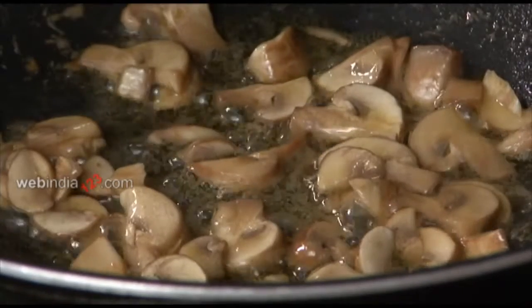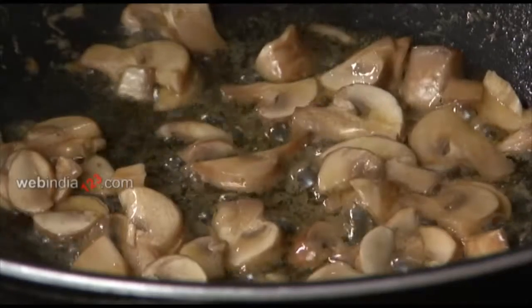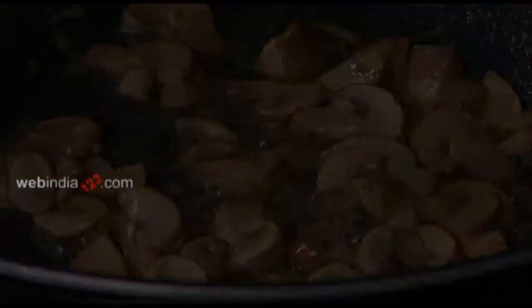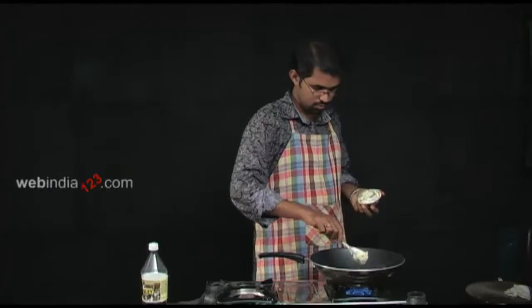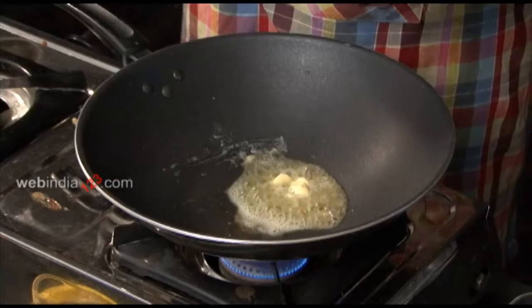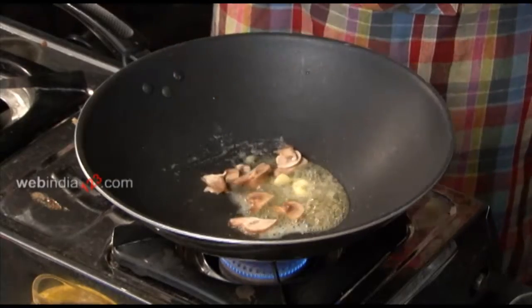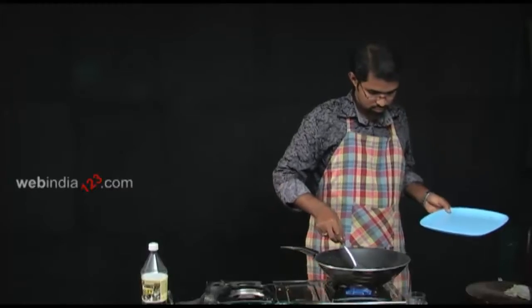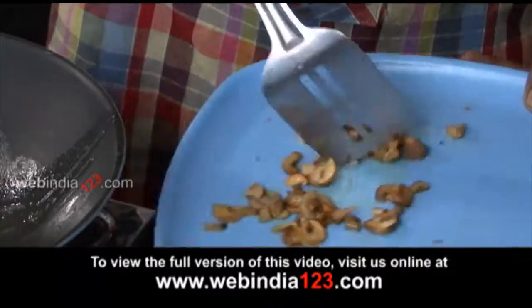To begin with, let's fry a small quantity of thinly sliced mushrooms for tempering purpose. Add 2 to 3 tablespoons of butter into the pan. To this, add thinly sliced mushrooms and stir fry until the mushrooms have shrunk and darkened. Let's keep aside the fried mushrooms and continue with the recipe.